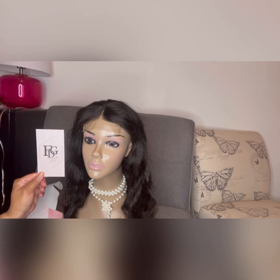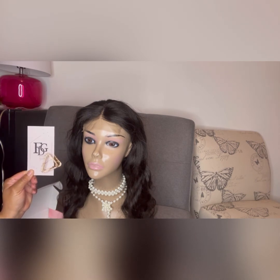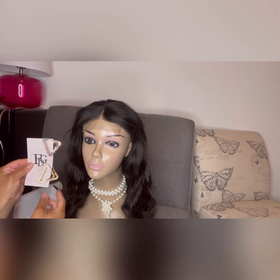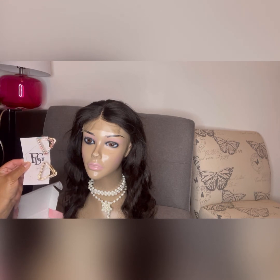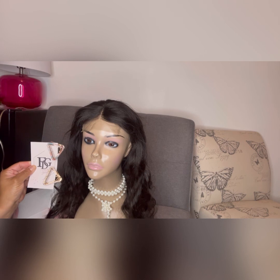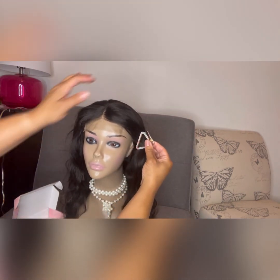Thanks for tuning in — you will definitely need to go on Amazon and get these. I'll have the link in the description. Look how strong that clip is — good hair is great, but great quality accessories to go with it matter too. These are beautiful: heavy enough that you can feel the quality, but still light enough for the hair. FDG, I give this an absolute five stars. These are amazing and are going to be a great summer go-to. Thanks so much for tuning in — stay safe, stay blessed.